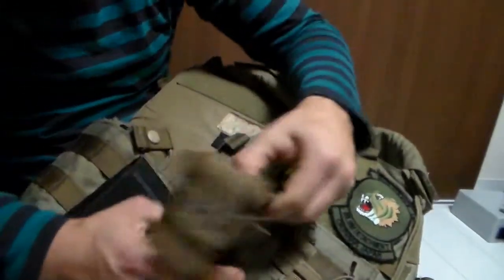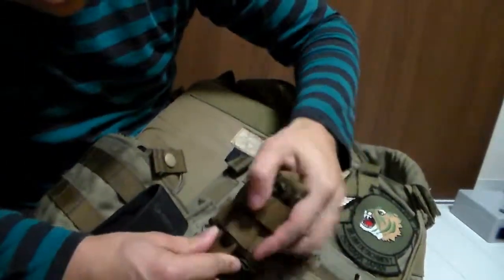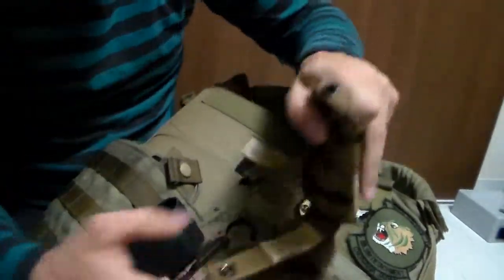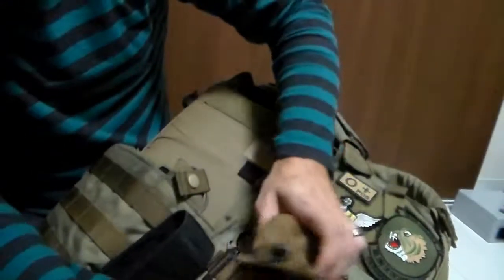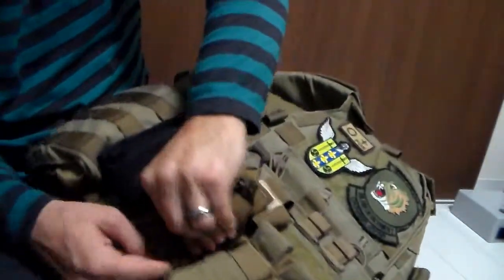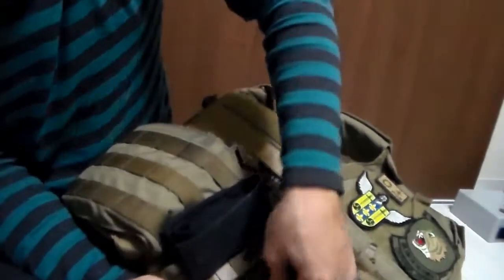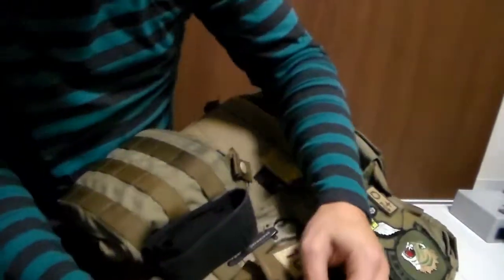As with most MOLLE things, you'll slide it through one, then the other. I had this a bit lower — it's the thing closer to the mags. I already have my MP5 mags hanging pretty low. It works — staying it one lower. Clip it like so.